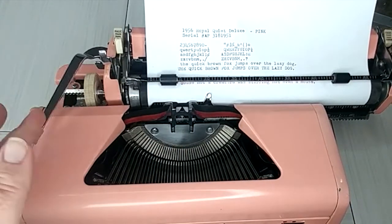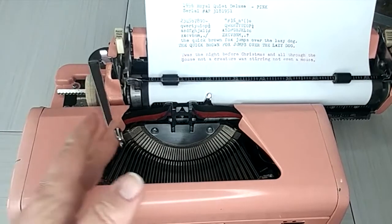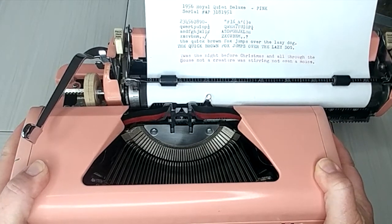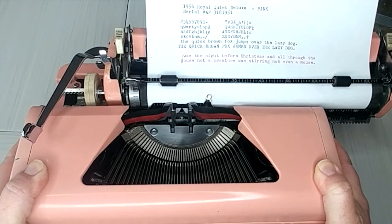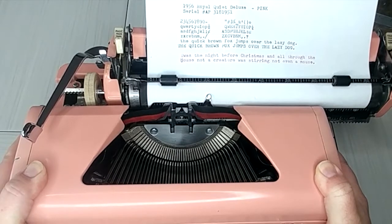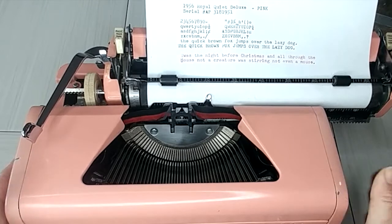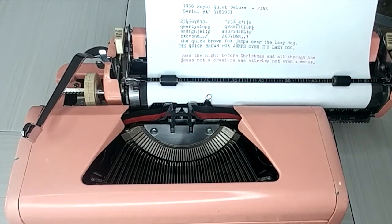This is another A-plus typewriter, you guys — fantastic, love love this. Hurry up and grab this. Seriously, if we end up getting that red one, we may pull this off of our website. So if you really want it, go grab it. Great typewriter. Somebody needs to write a book on this thing. Have a great day.